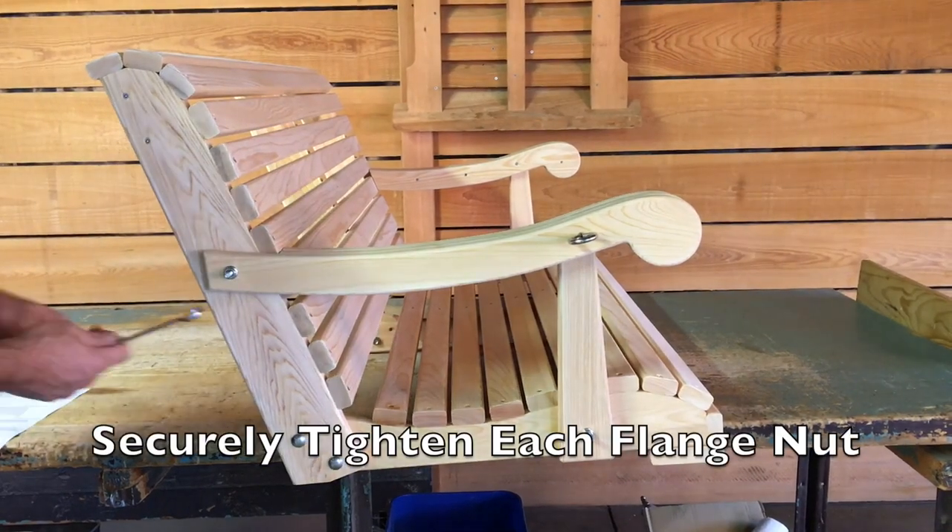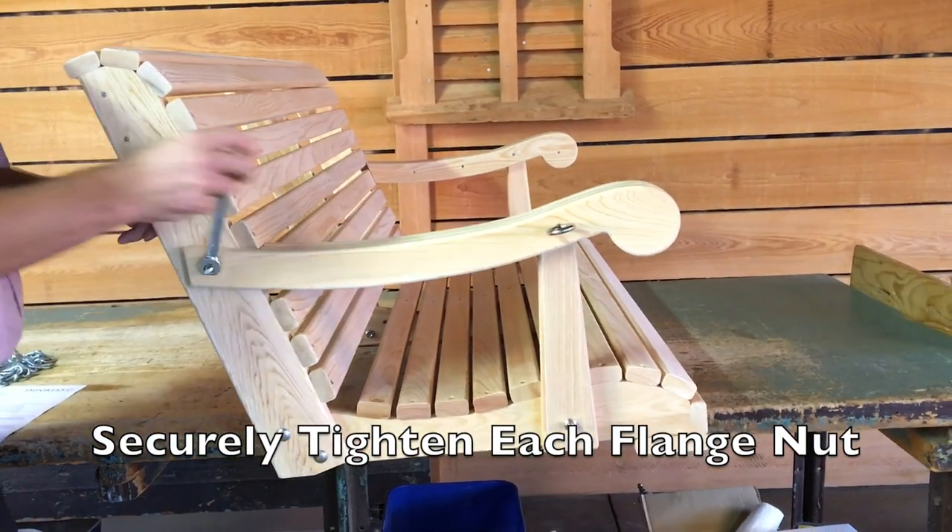Now, let's use our 1.5-inch box wrench to securely tighten each one of the flange nuts on the swing.